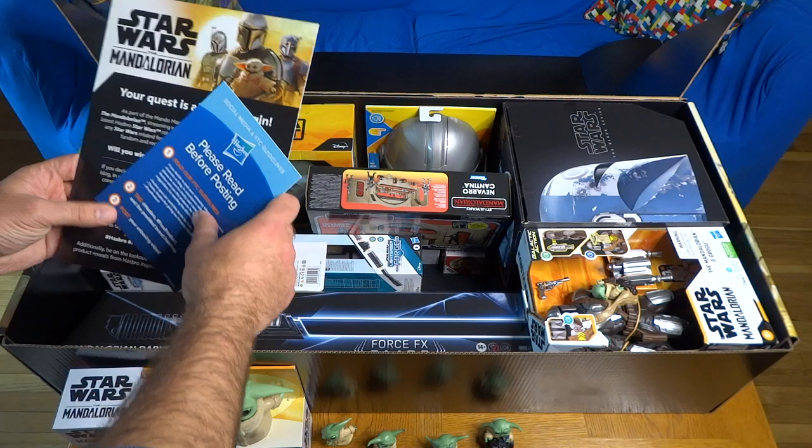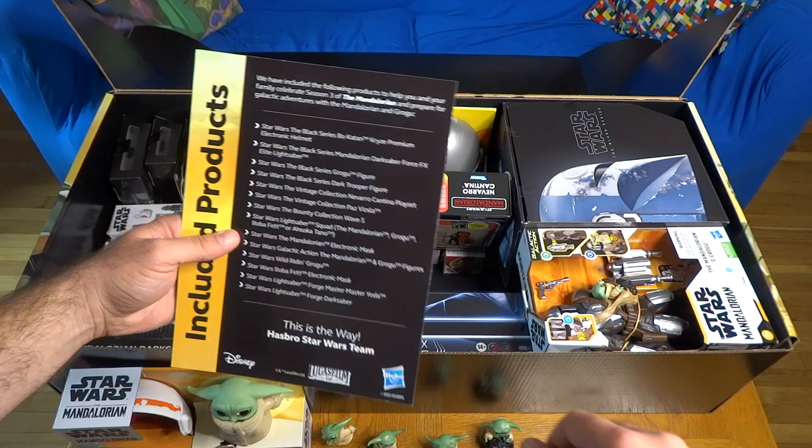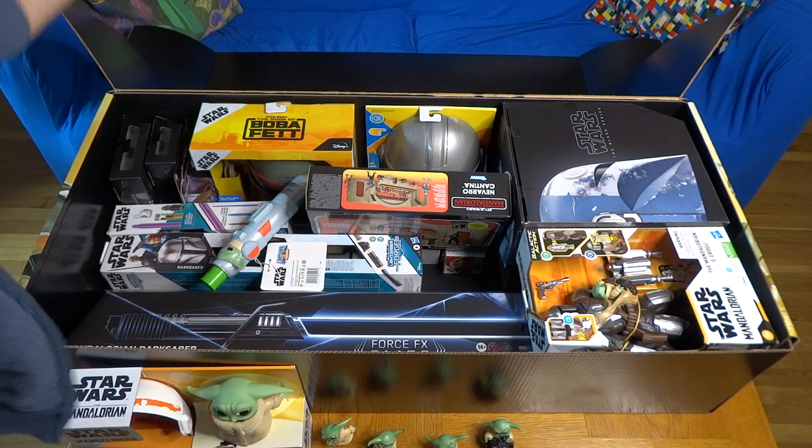Just a note that Hasbro did send this over to us to check out for free and to share with you guys. Mando Mania is the name of this merchandise campaign tied to season 3 of The Mandalorian.